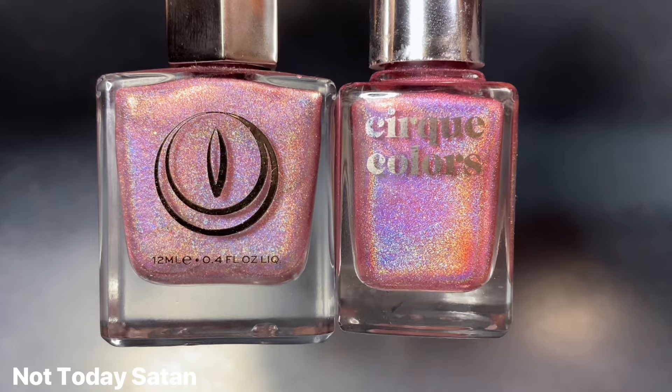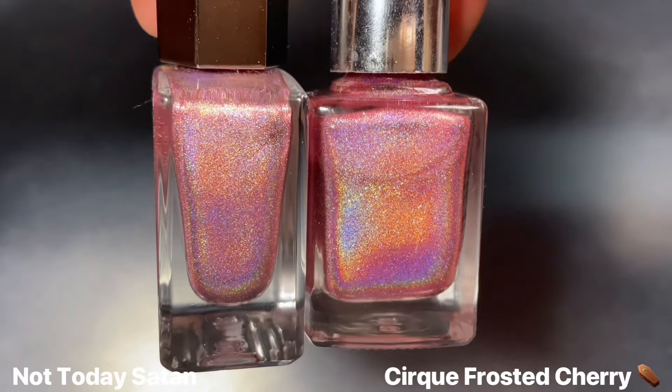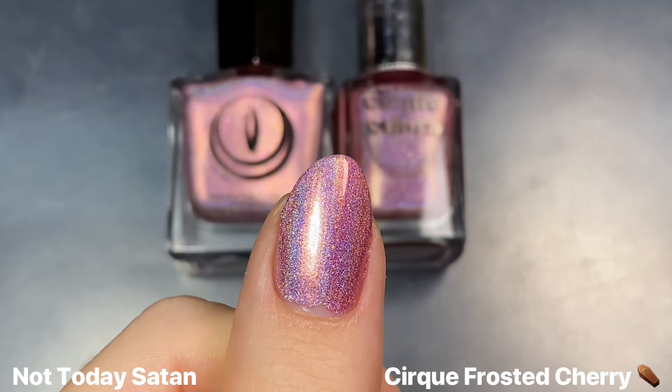I figured I could show Not Today Satan next to this Cirque polish called Frosted Cherry, which was from the Smarties collab they did a couple of years ago. This one is another light pink that might look similar in the bottle, but it is relatively warmer and a lot more noticeably different on the nail. I will also say that Frosted Cherry has a bit of a weaker holographic effect, especially under my ring lighting, but in direct sunlight all of these holos are going to be super intense.